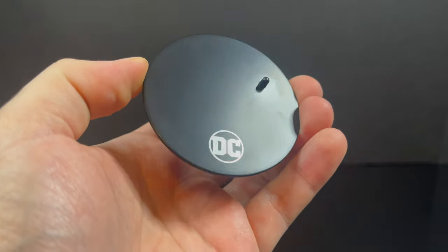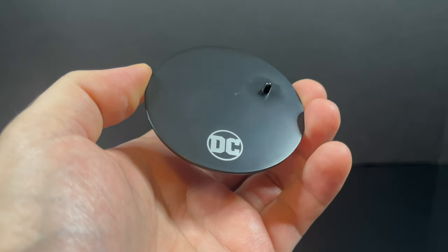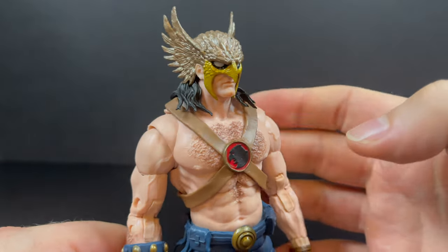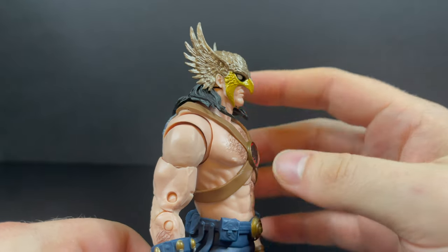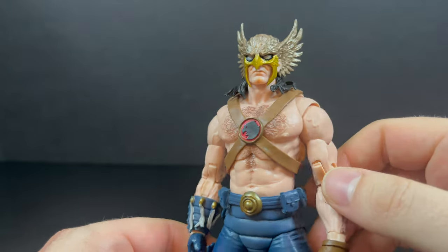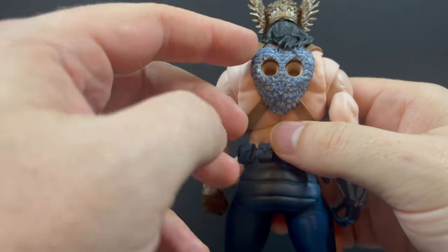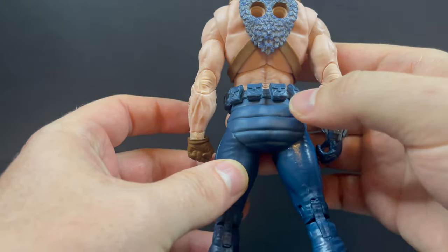You do get a stand — this time it's got a silvery DC logo because it's the collector's line. The Hawkman figure is really great. The head portrait is beautiful: two types of gold, I love the accents and the eyes — that is stellar. They did a great job. The hair is great too, coming off the back. You even have the feathery goodness where his wings attach to his back.